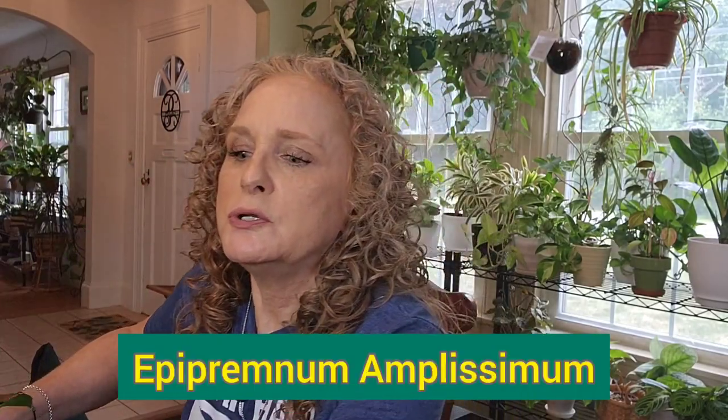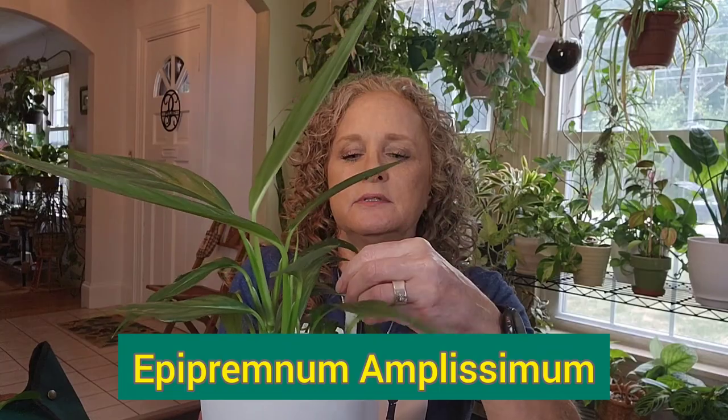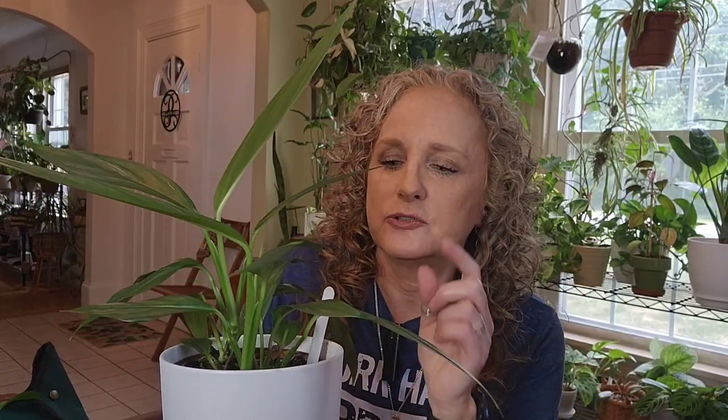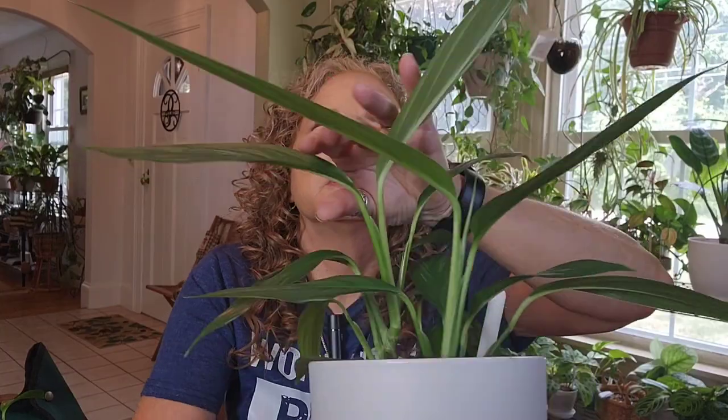Also in here are some cuttings of a plant I showed you last week — I'll show you the mother plant right now. I literally couldn't find the name last week, but it's an Epipremnum amplissimum. I got it years ago and the leaves are absolutely gorgeous — they have silver hues, almost like silver stripes but more complex. Someone had suggested maybe it was a silver stripe philodendron, which I do have, but that only has one stripe typically. This is the plant and she is doing amazingly well.